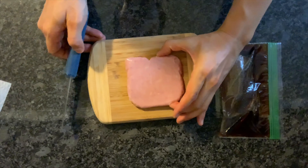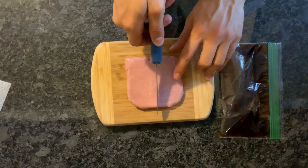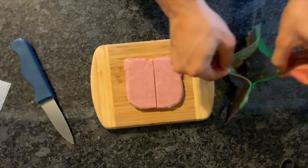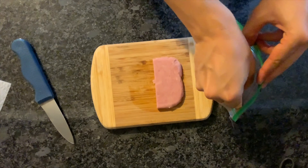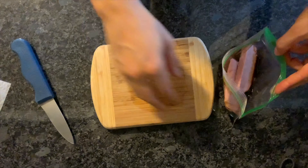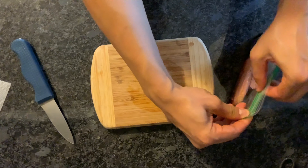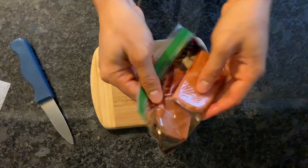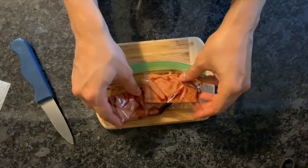Now open your bag of Spam. We're going to cut the Spam into two equal pieces to make two rectangles. Then put the Spam into the bag of marinade, seal the bag up, and make sure the Spam is nicely and evenly coated. Let the Spam sit for about 10 to 15 minutes.